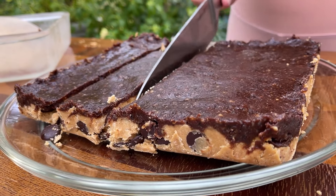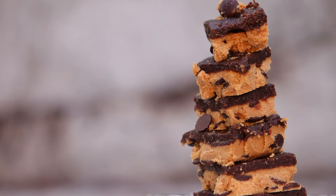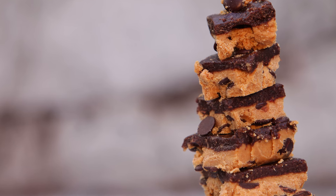Are you looking for a delicious dessert that's also really healthy and vegan, gluten-free, no-bake, and easy to make? Well, I got it for you. We are making a peanut butter chocolate chip cookie bar that is all of those things.